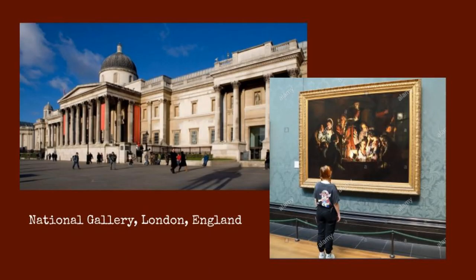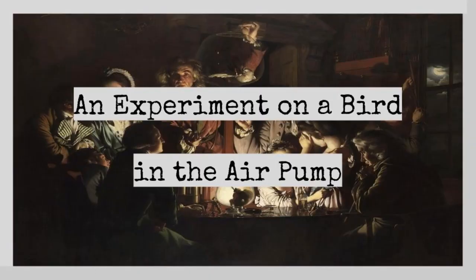Today, almost 300 years later, Joseph Wright's paintings of these scientific demonstrations have gained much more exposure than they did in the 18th century, and An Experiment on a Bird in the Air Pump is now located in the National Gallery in London. You can go there to see this 6 feet by 8 feet painting and experience the state of science during the Enlightenment, while still being able to enjoy a beautiful piece of artwork refined by Joseph Wright's chiaroscuro and a deeper meaning that you can discover and interpret yourself.